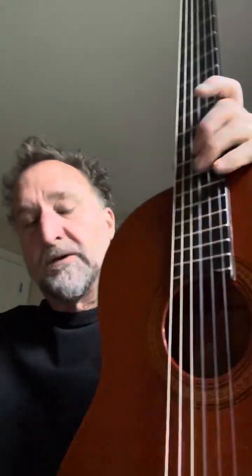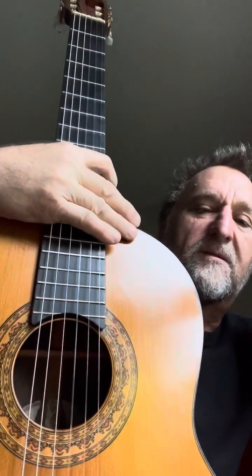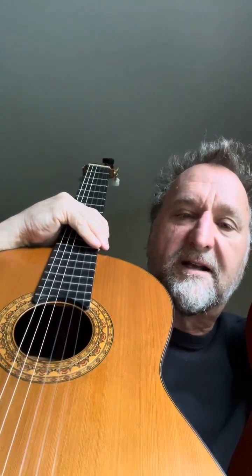The Mark 1, 2, 3, and 4 had dovetail joints connecting the neck to the body. On the Mark 5, 6, and 7, they all had Spanish foot construction connecting the neck to the body. I'm going to play the Mark 7 against the Mark 3 — see what you think.